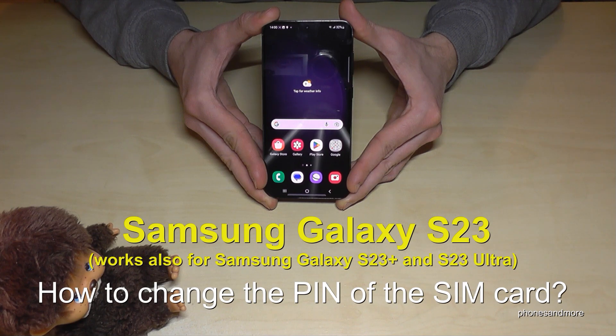Hello everybody, I want to show you with this video how you can change the pin number at the SIM card from the Samsung Galaxy S23, S23 Plus and S23 Ultra.